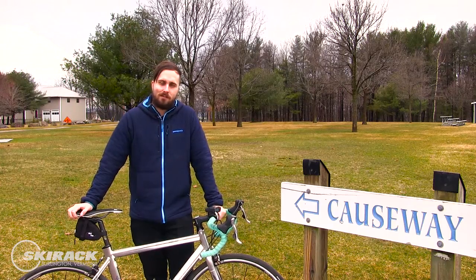Hey everyone, it's Dale from the Ski Rack Bike Department, back at it again with another tip to get the most out of your ride.